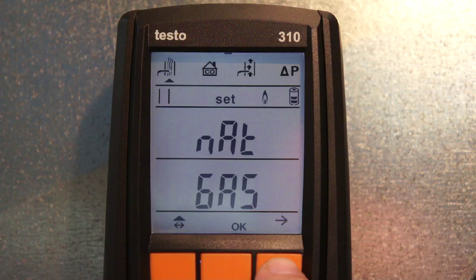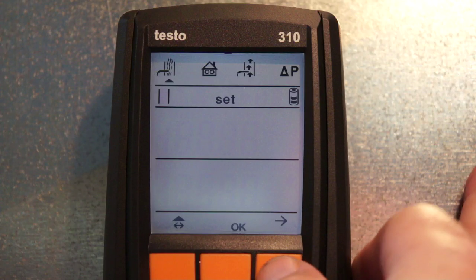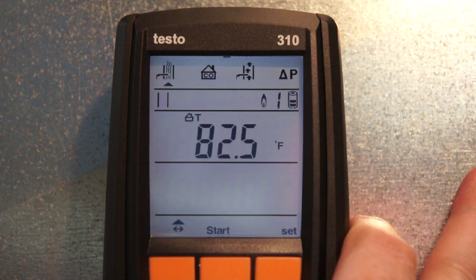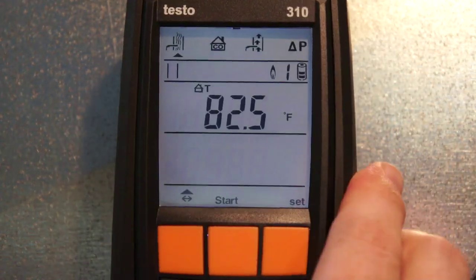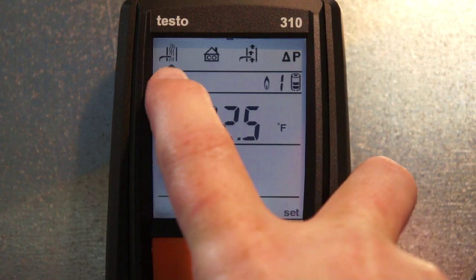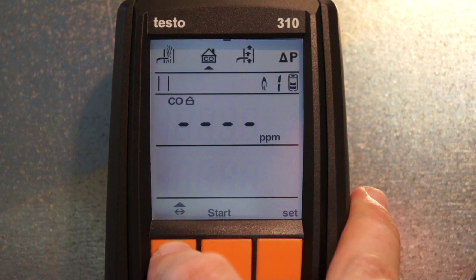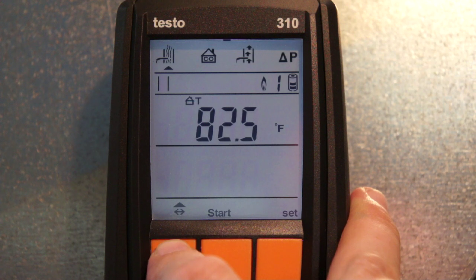Hit the right arrow again and you can see pressure unit selections — switching from inches H2O to hectopascals to PSI, millimeters of water column, and back to inches H2O. Hit it again to toggle between degrees Fahrenheit and Celsius. Hit OK to go back to instrument temperature. Across the top you select what kind of test to perform: flue gas analysis, ambient CO, draft test, or pressure test. It's really intuitive and simple to use. We'll put this into some stack gas and see how it works.